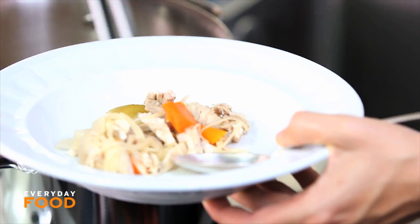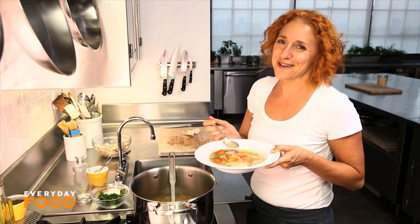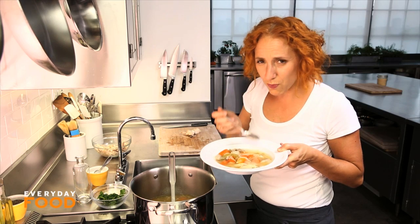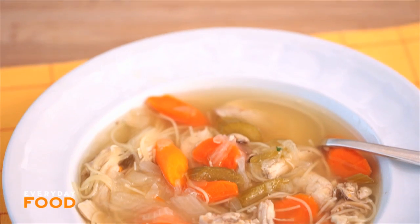Chicken noodle soup is a classic one-pot recipe. It doesn't have to be just for when you have a cold. I don't think there's anything more comforting than this.